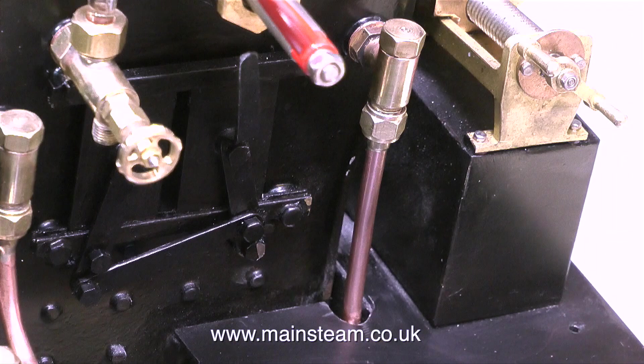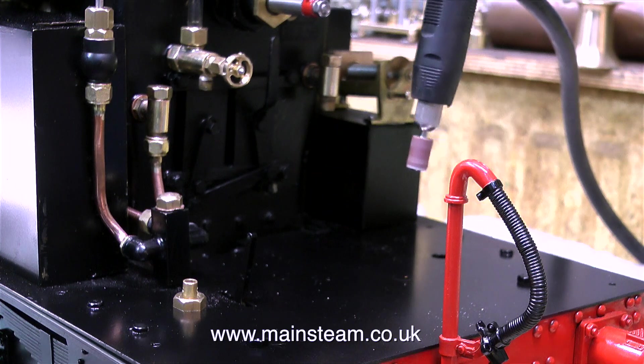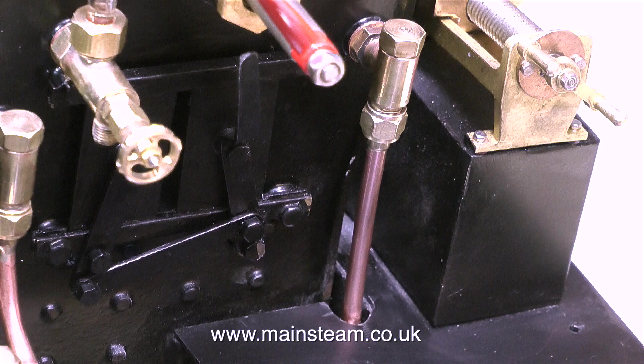One of the first jobs I had to do was make some room for a copper pipe to be fitted to the clack valve on the boiler. I carefully used a round file and finished off the job using a small drum sander fitted into my flexible drive mini drill.